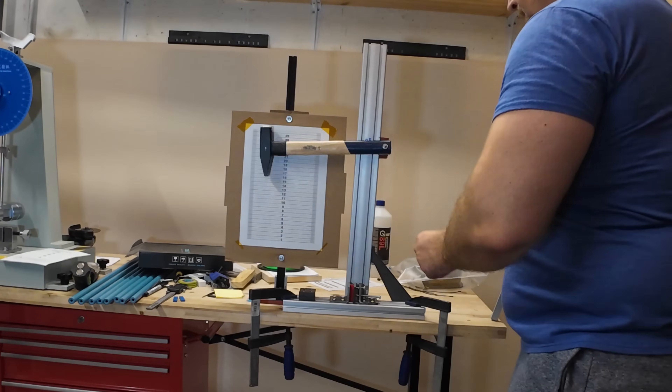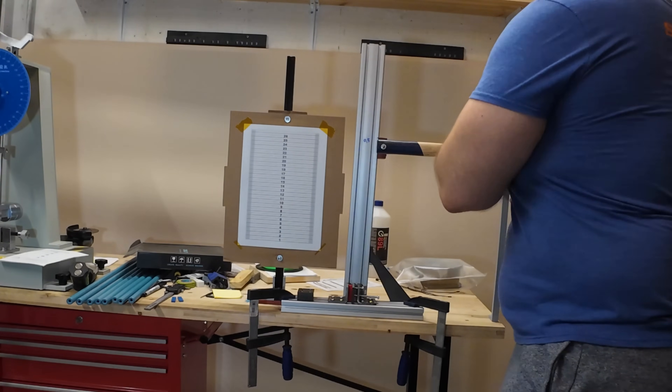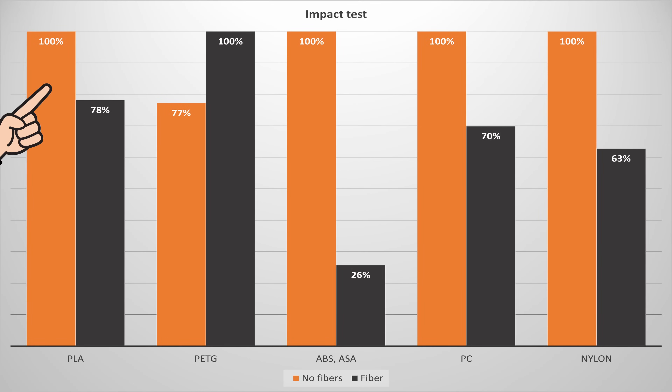On the DIY Izod impact test with a half kilogram hammer, in most cases the regular version was tougher and the fiber version was more brittle. We have one exception — that's PETG. I checked and I have four test objects in that carbon fiber group, and those results were higher than the average of the regular version.